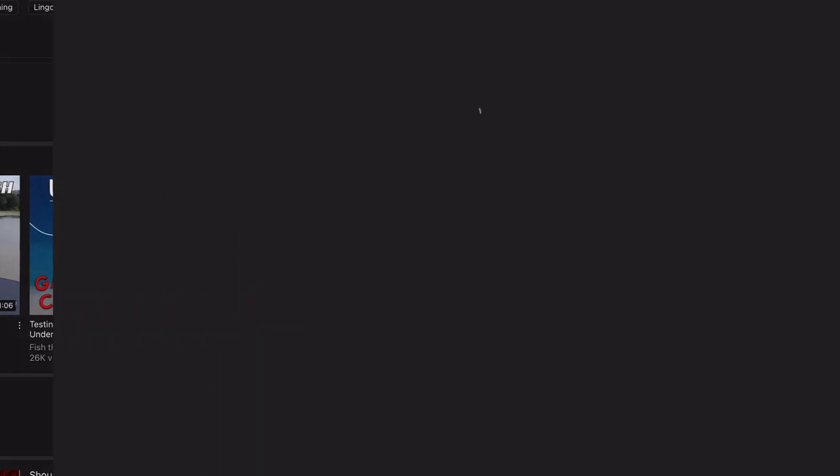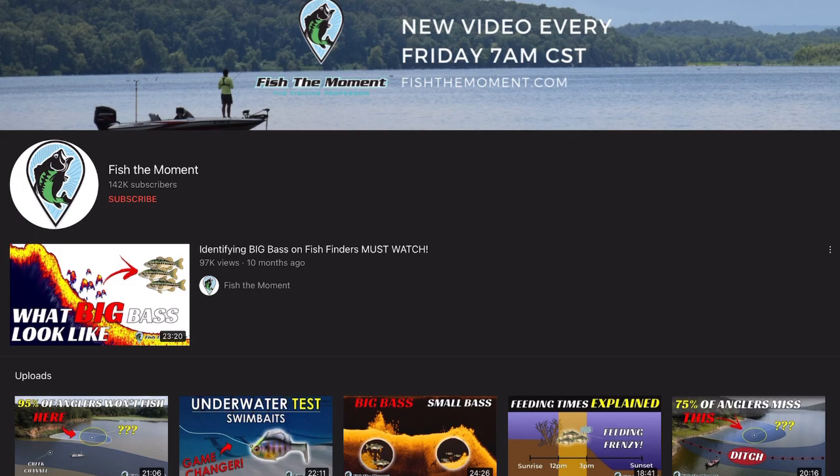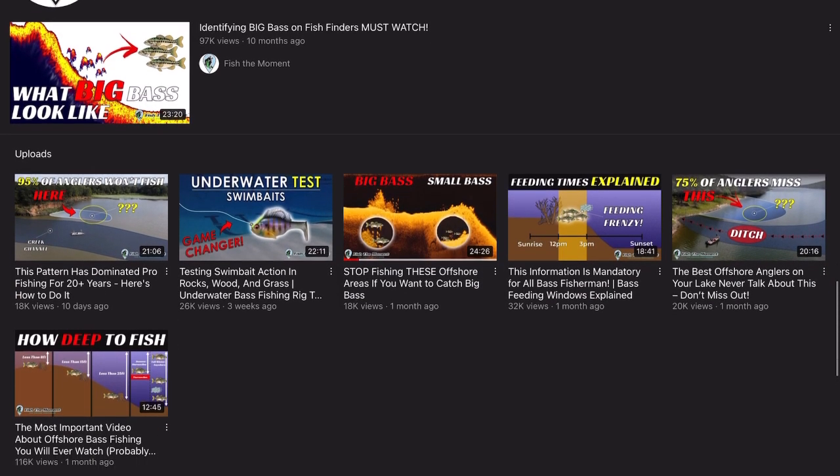First I wanted to make an announcement. I started just recently working with fishthemoment.com. Fish the Moment, if you haven't been to their YouTube channel, it's a phenomenal YouTube channel. They've got some of the best content out there to teach you how to catch more fish, and they've also got a great resource online at fishthemoment.com.